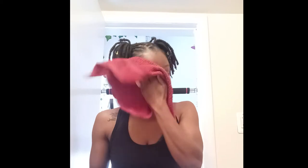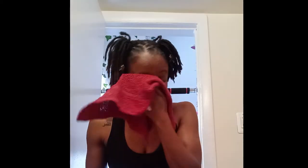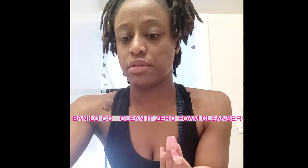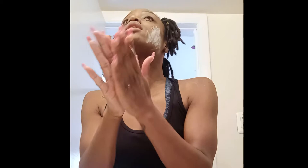So let's do it. What I use first is a wet washcloth and just pat my face and wet it. And the first product I use is the Zero Cleanser. What I usually do is put it on my hand, then I wet it, and then I just rub it in.